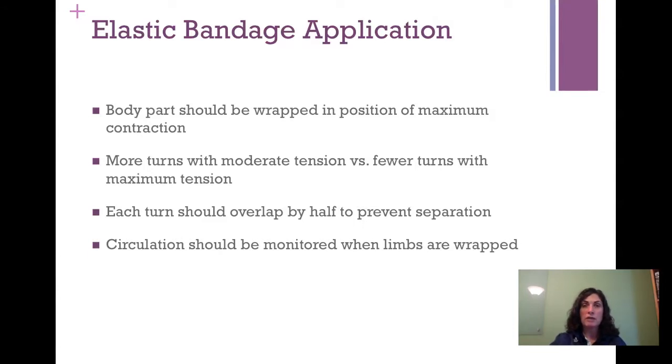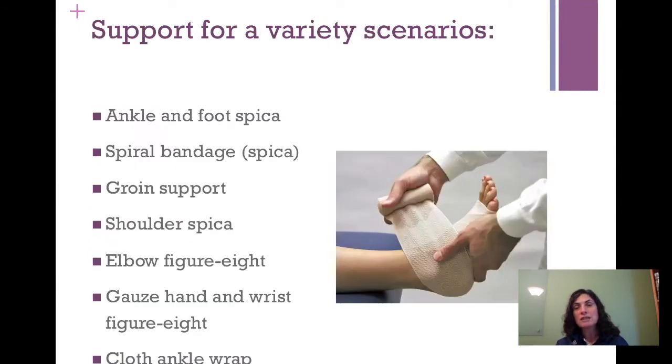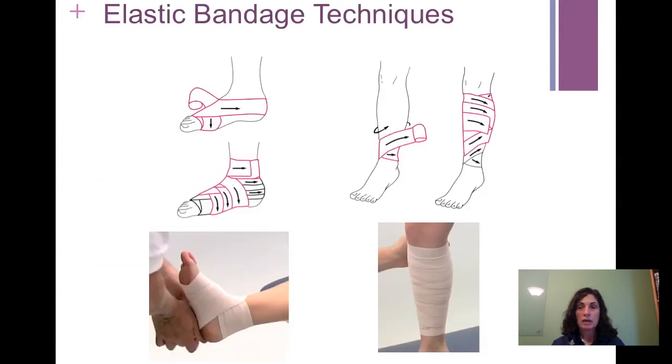Definitely monitor circulation whenever you put an elastic bandage on. Elastic wraps can be used for foot and ankle spica — we're going to do this one in class for our next lab experience. They can be applied as a spiral bandage or spica, for example for the hip or shoulder. For the hip, we're talking about groin support. A figure-eight wrap is used for the elbow to allow some motion while controlling swelling and giving support. When using roller gauze, the hand and wrist figure eight is a good technique to know. And of course, the cloth ankle wrap — also called the Louisiana wrap — which we'll be doing in class. We'll do it for the foot and ankle as well as for the calf.